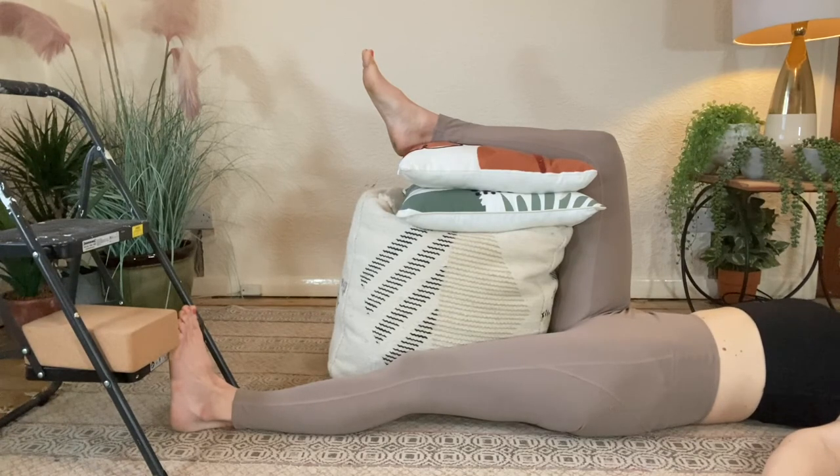Breathing nice and deeply, relaxing my hands, palms are facing up.